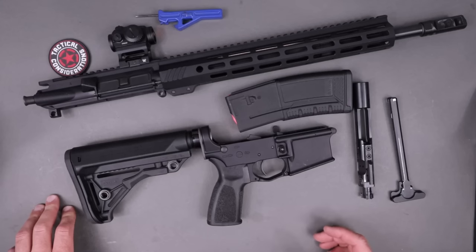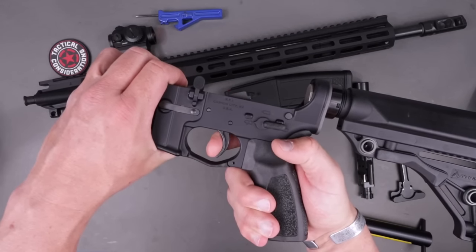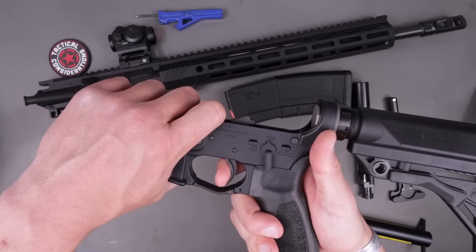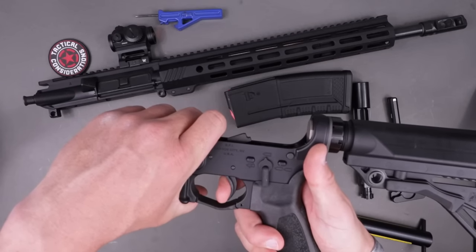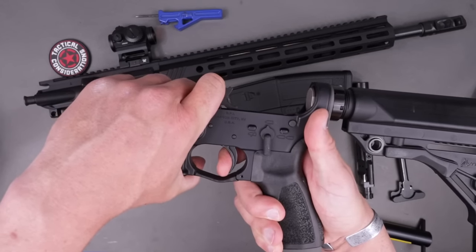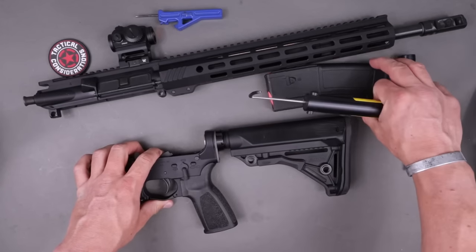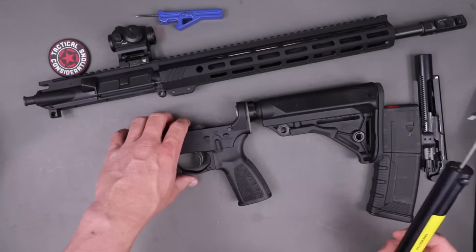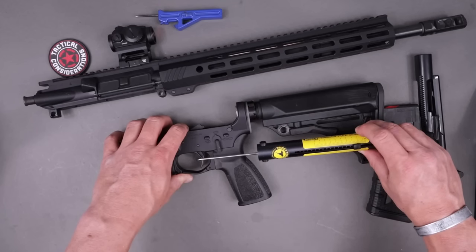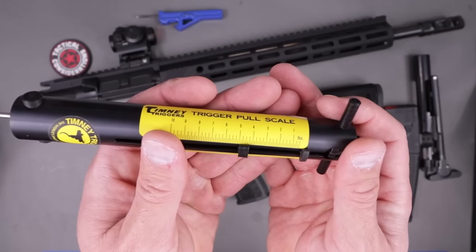Overall a pretty solid, pretty basic-looking setup in the AR world. Let's do some trigger pulls and see what we've got. This is the two-stage trigger from Bushmaster — you get that traditional take-up, and then it pulls through nicely on the second stage. There's your reset, take-up, wall, break — pretty clean. It looks like the first stage is just over two pounds, then it breaks right at about four pounds and four ounces.